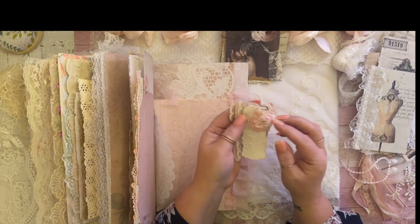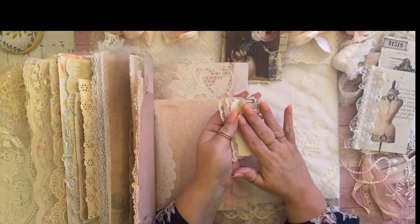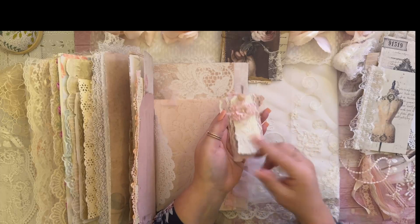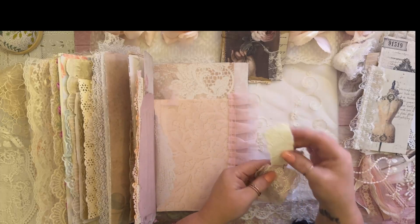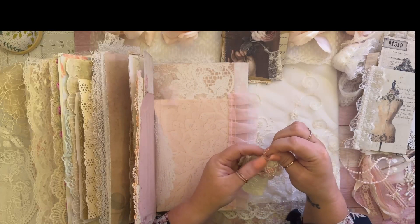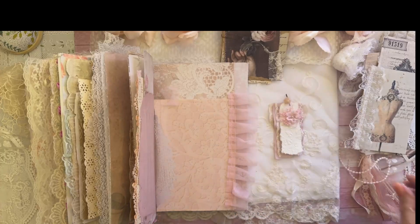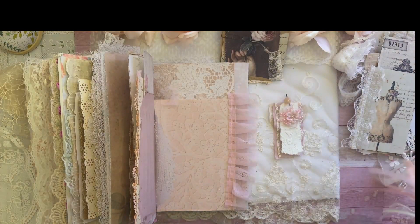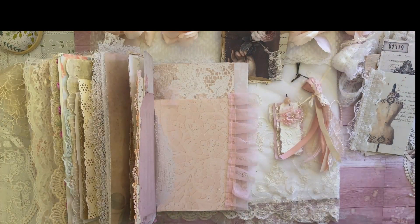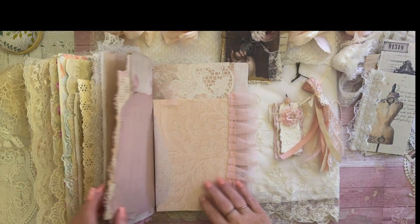Anyway, so I was talking about the dangles. There's a subscriber — I think Deb Stein or someone — she had asked me about the dangles that we did the other day. She didn't really understand where exactly you incorporate them in a junk journal. So I'm going to show her, and show all of you, where I put my dangles. I'm going to put these two in there. Let's get decorating this book so we can finish it up!